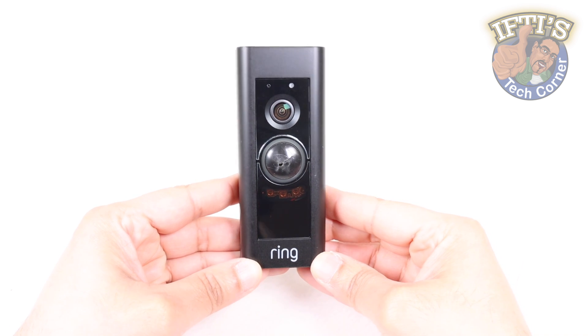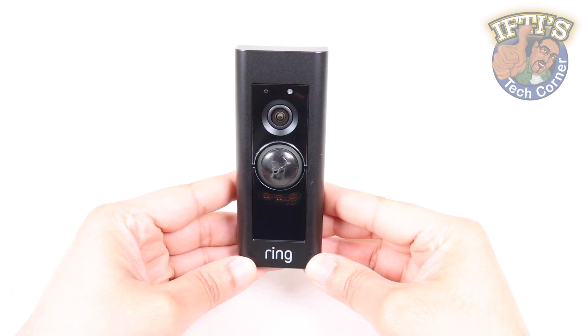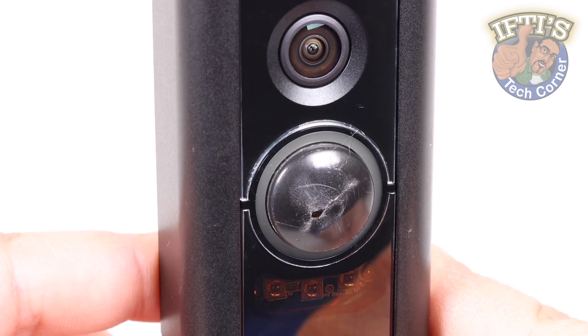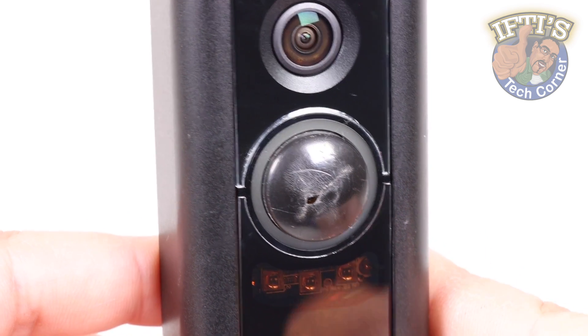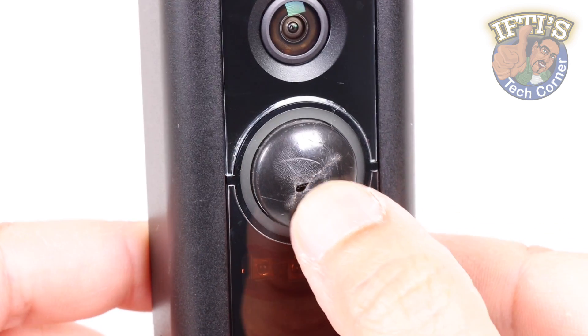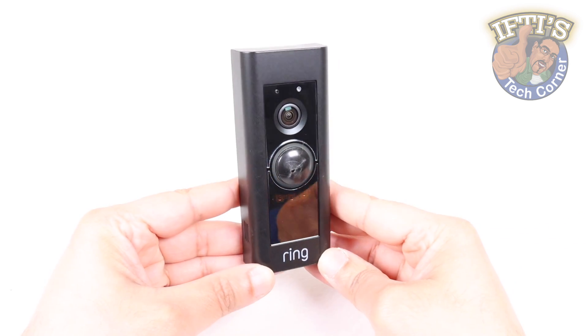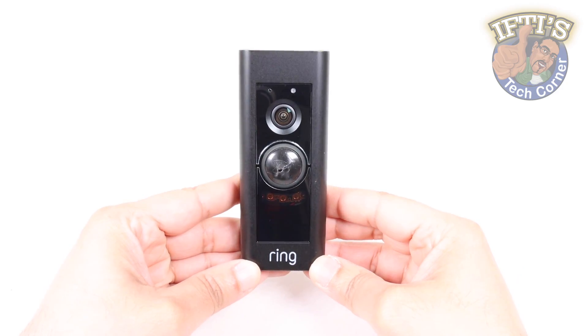If you've had a Ring Doorbell Pro for a while, chances are you'll notice the button cracks over time due to the soft plastic material used. The good news is that it can be replaced, although it does carry a slightly in-depth process. Follow this video and you'll have your button replaced in no time.